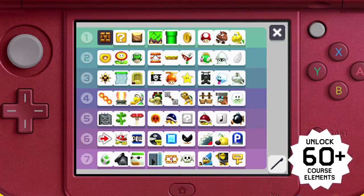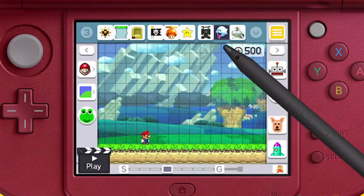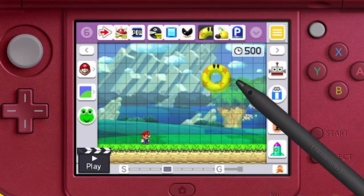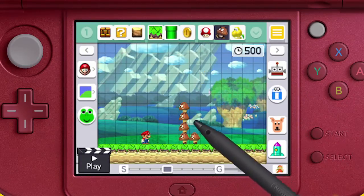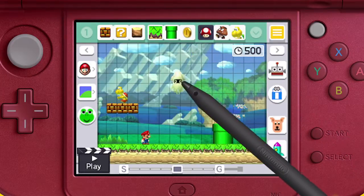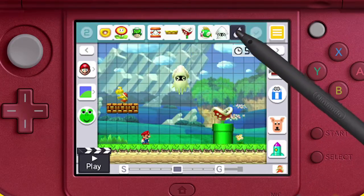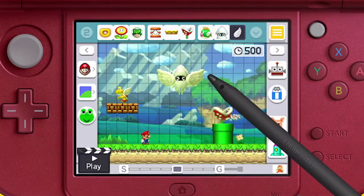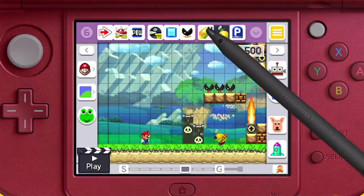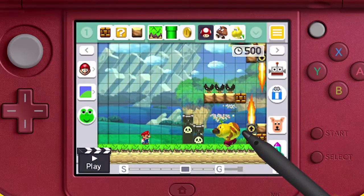There are more than 60 course elements and half are unlocked right from the start. Some change when you shake them and some can be stacked on top of others. They may even grow when you give them a super mushroom, or learn to fly when you give them wings. By combining course elements, you can create obstacles that defy the rules of traditional Super Mario games.